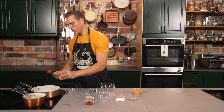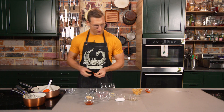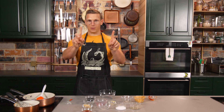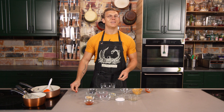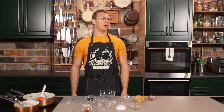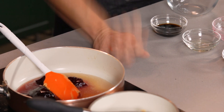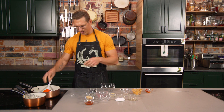And then a Thai chili that we're gonna palm heel strike. This is the most dangerous palm heel strike — don't go pee after you palm heel strike. Palm heel strike that just to express the chili and then... Ow! Oh God, that's getting in the eyes.